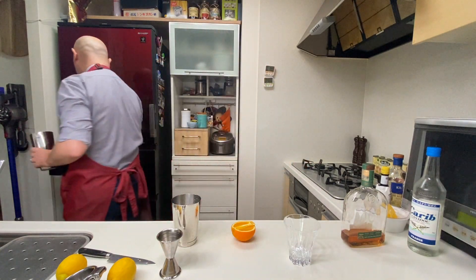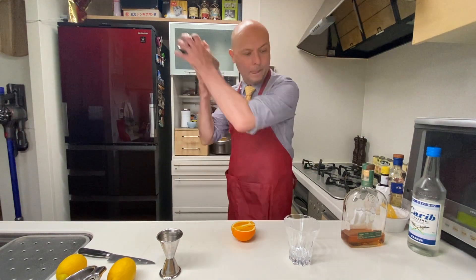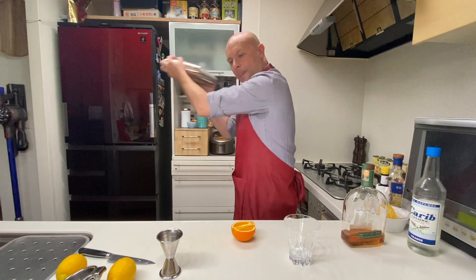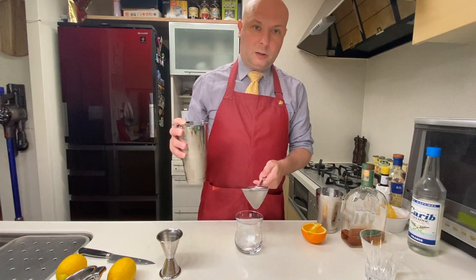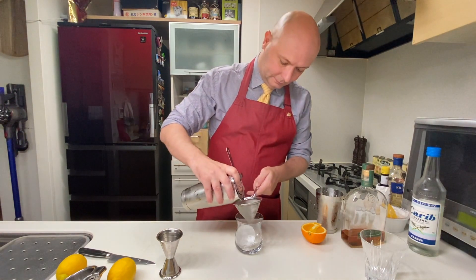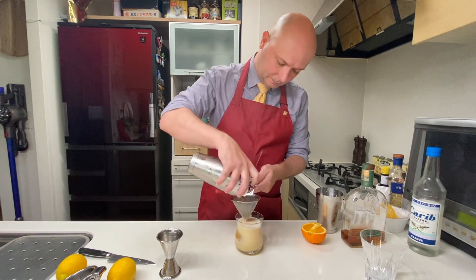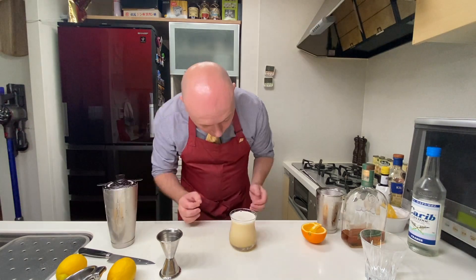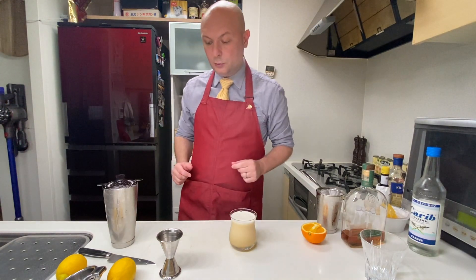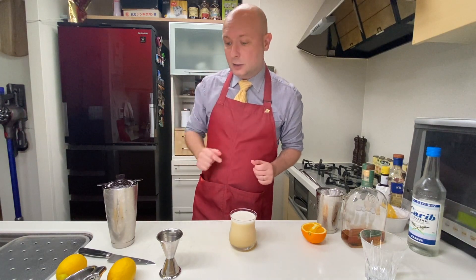Now we add ice and give one more shake. Then double strain, as we always do with cocktails that contain egg whites. While we wait for the foam to set, we prepare the decoration: an orange slice and a maraschino cherry.